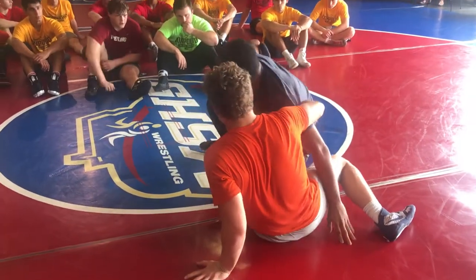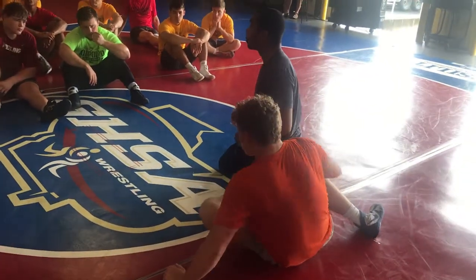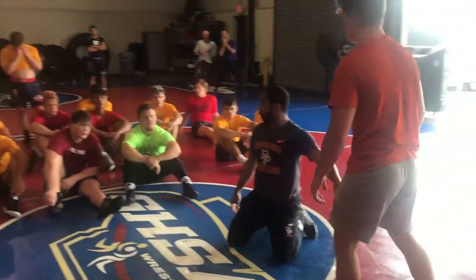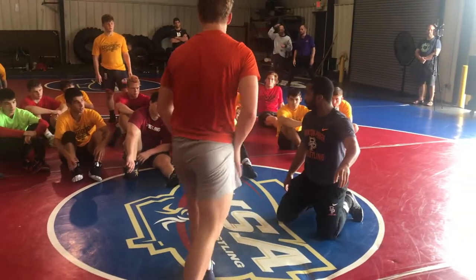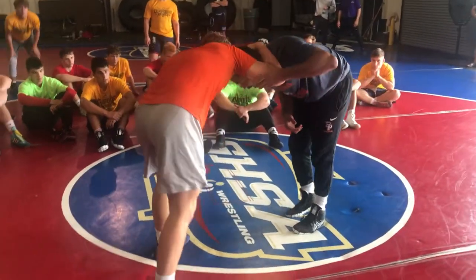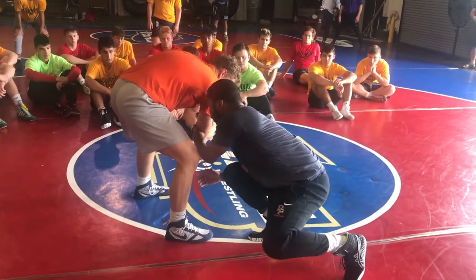Bring it up — right in here. Does your foot not move once it's big? I'm keeping my level down, okay? I'm keeping my level down. See that? Move your foot.